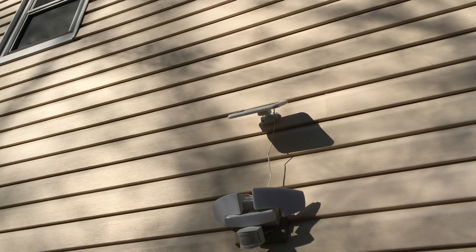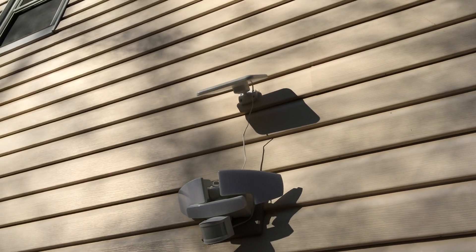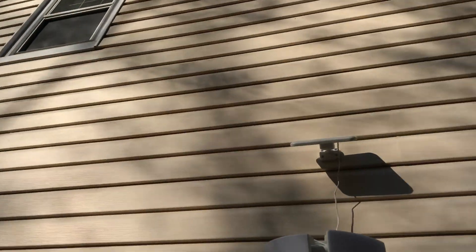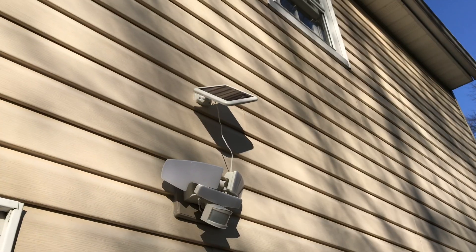Just a quick follow-up video. Point your solar panel towards the sun, which is that way. Let me make the adjustment. That's optimal.